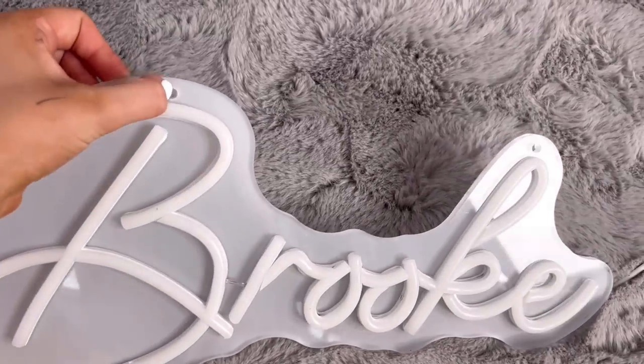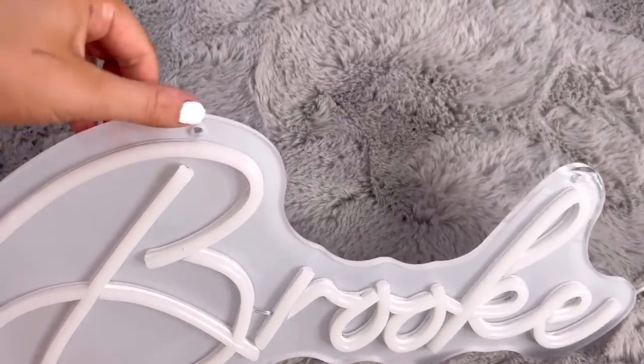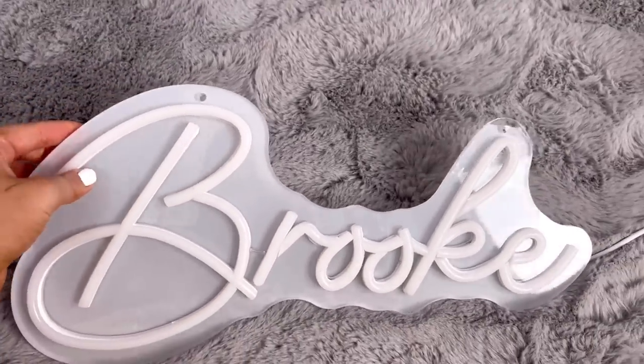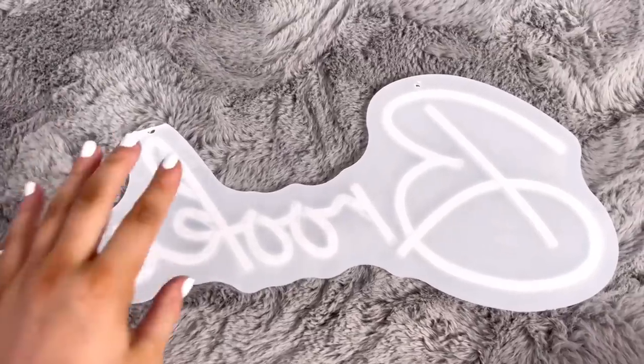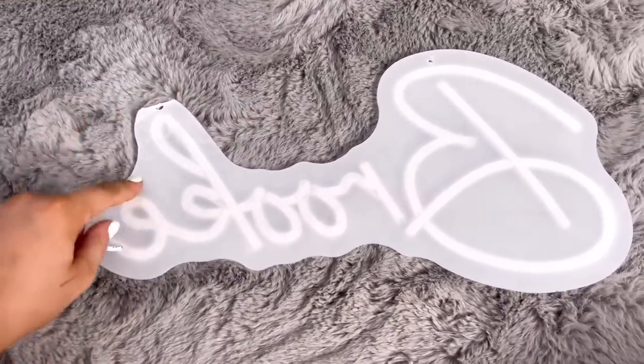It comes with a chain so that you can hang it up, and it comes with little hooks to put through and then connect the chain so you can hang it on the wall. It also has wall plugs so you can plug it into the wall. All you have to do is peel this off.